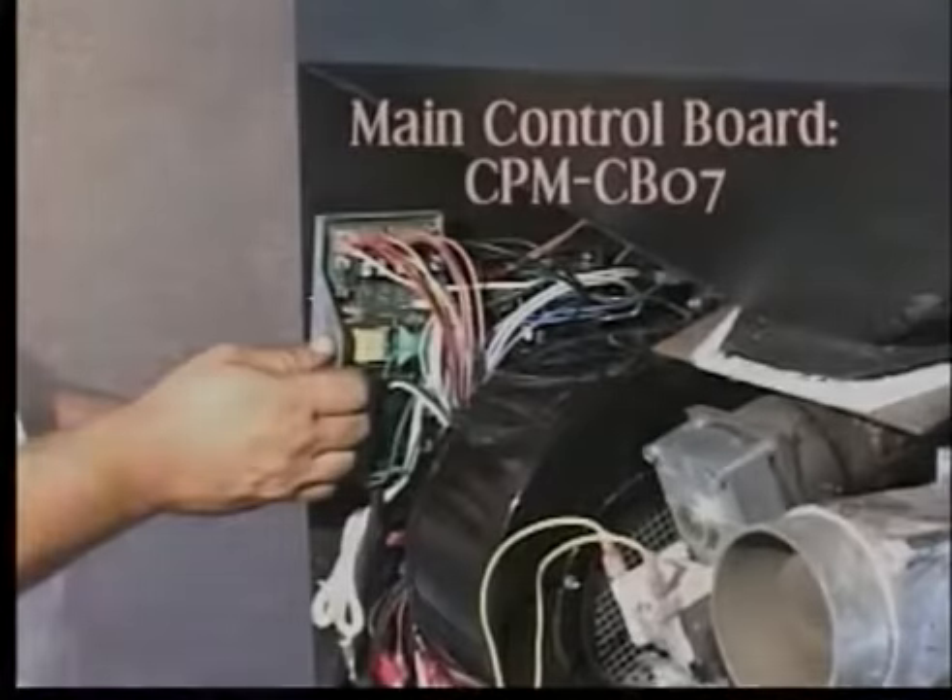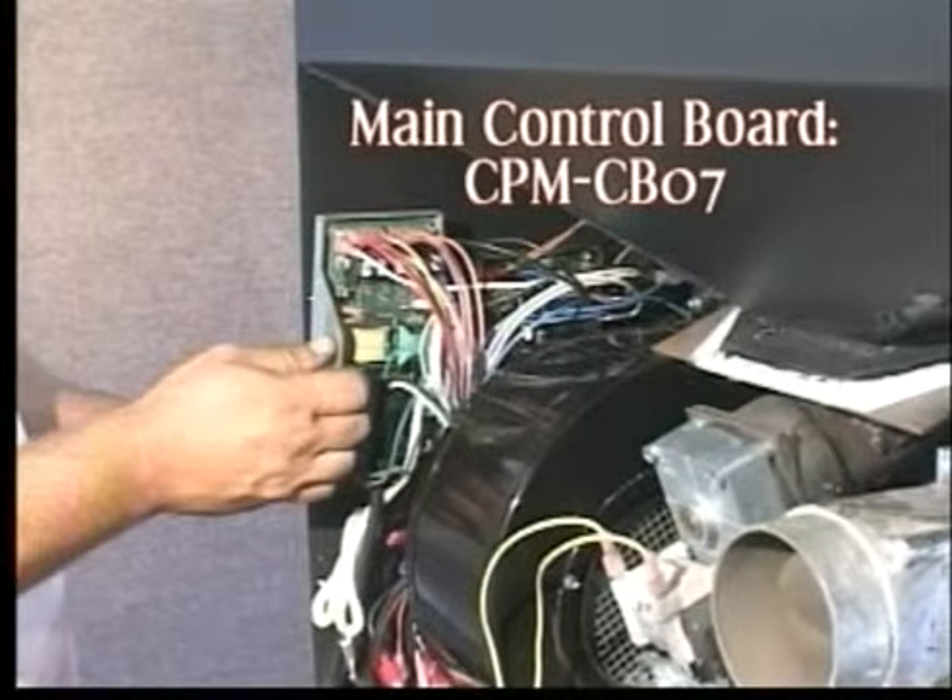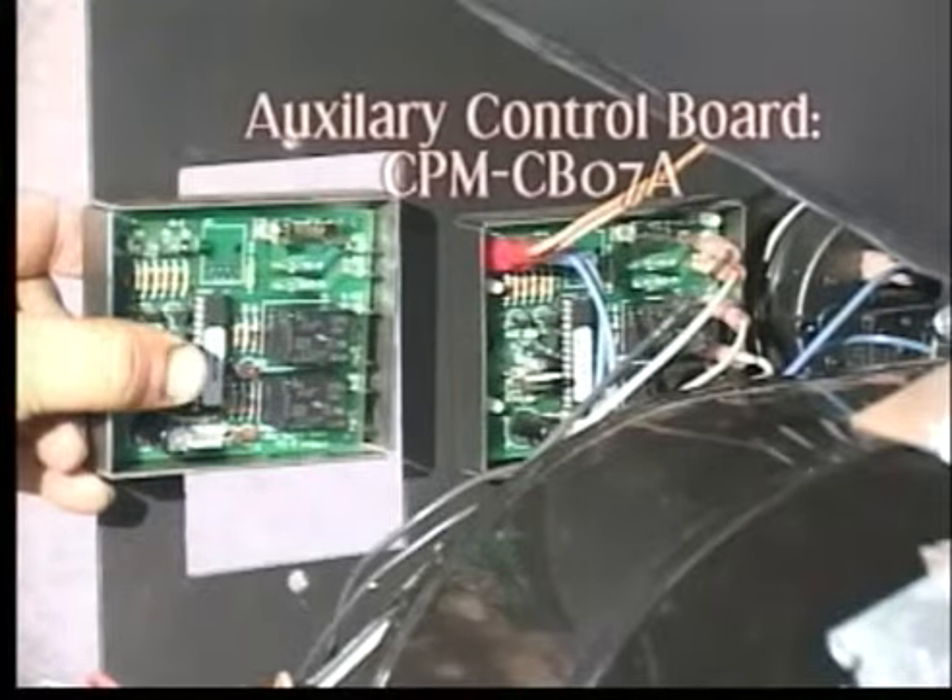This unit has two control boards. The main board is part number CPM-CB07, and the auxiliary board is part number CPM-CB07A.